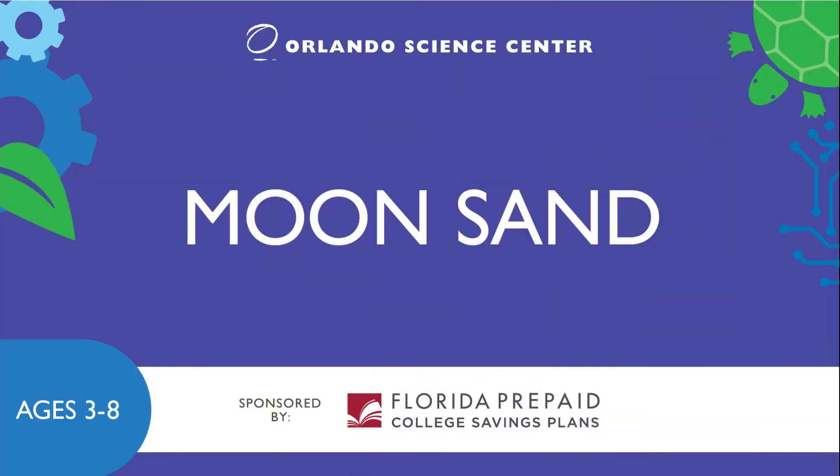I hope you had fun making moon sand with me today. For more fun activities you can try at home, visit our OSC at home page at osc.org. My name is Tori, thank you for watching, and I'll see you next time. Thanks again to Florida Prepaid for sponsoring this video. Remember to learn more about how to save for college, just visit their website at myfloridaprepaid.com.